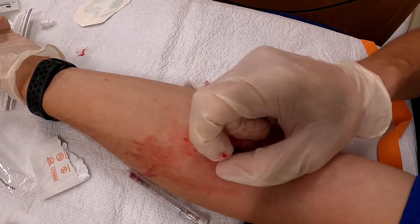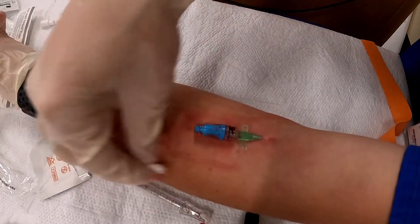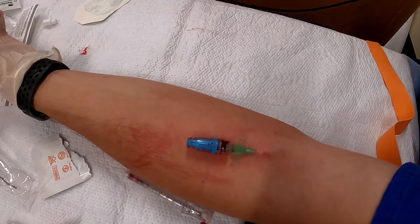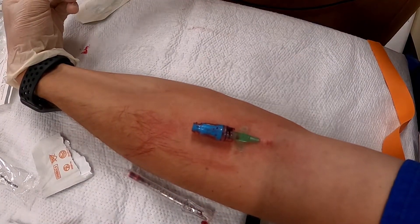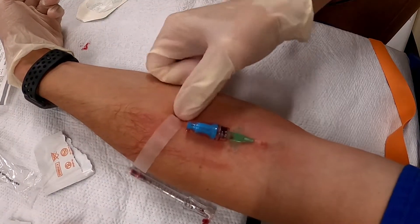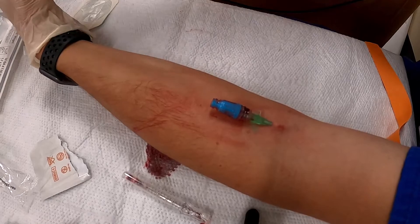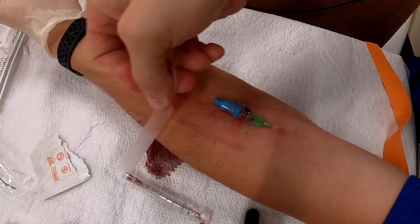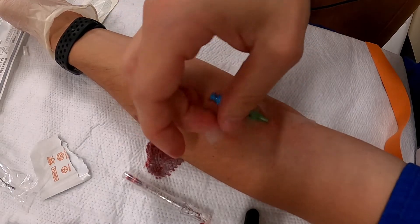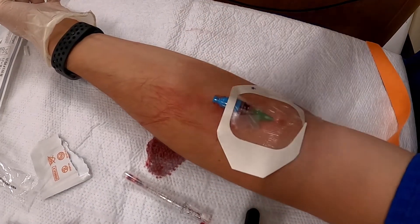You've checked that your IV is patent and applied a clave on it. It's okay to make a mess — we can always clean up messes. I've got a couple pieces of tape prepped, about four inches long and split. If you like your IVs to stay in and not come out, you'll tape them down — not just a simple tegaderm. Then apply the tegaderm, initial it, date it, all that good stuff.